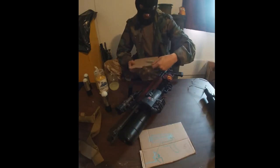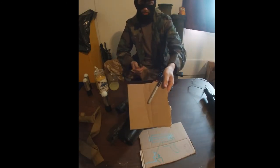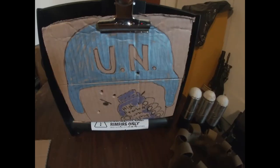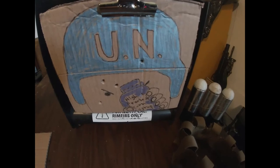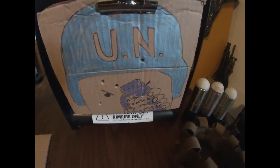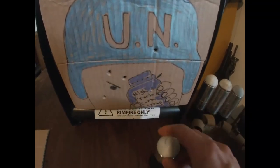Today's target will be a Do-All Bullet Box, rated for projectiles such as 22LR.